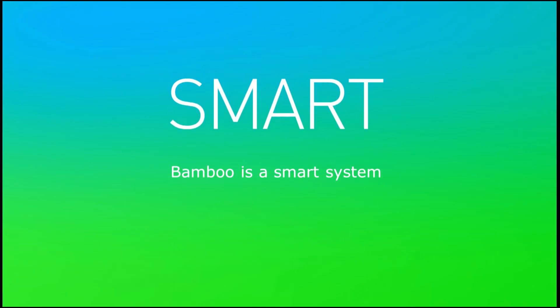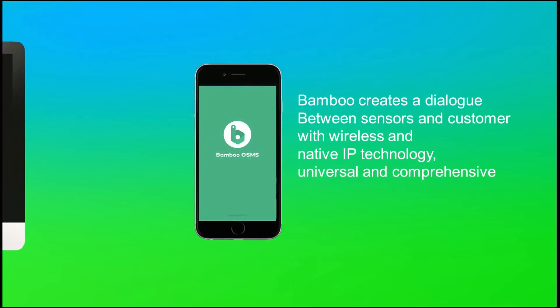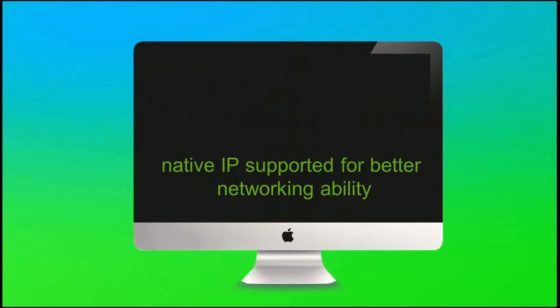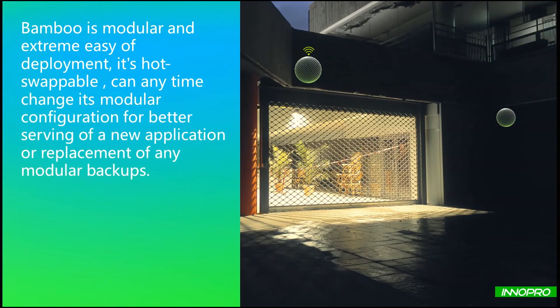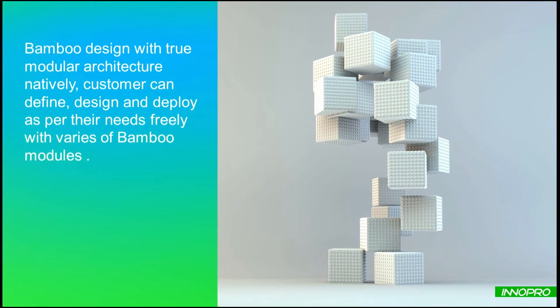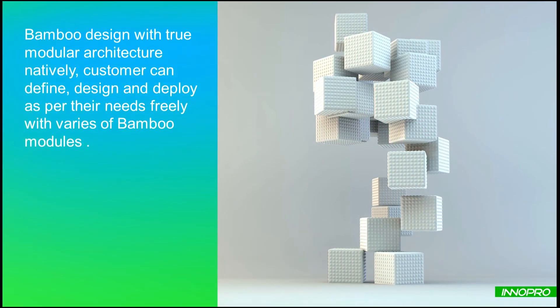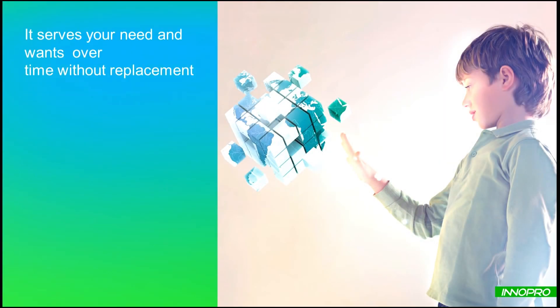Second, Bamboo is a smart system. Bamboo provides an APP to end customers and a web portal or web services to operators for system collaboration. All Bamboo modules are auto-sensing, and the web portal greatly saves the effort of installation and setup. Third, Bamboo is a modular system. Three benefits come from Bamboo's modular architecture: customization on demand, future upgradability, and long-term investment protection.